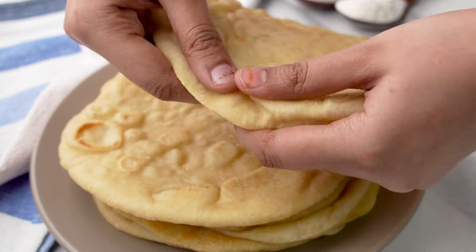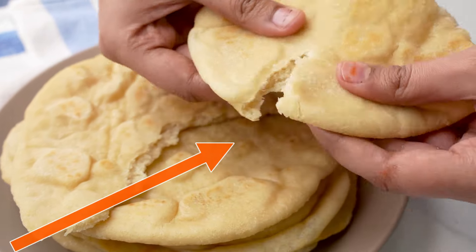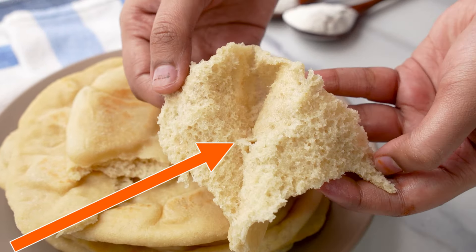If you liked this easy homemade pita bread recipe, then check out also how to make a deliciously crispy roasted bread recipe. Check it out now!